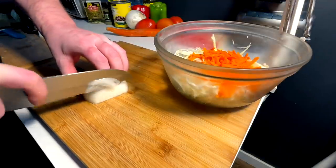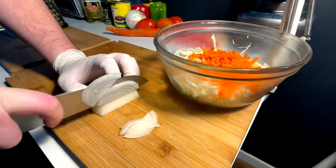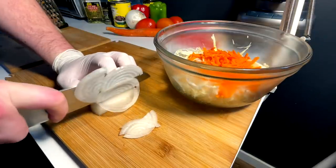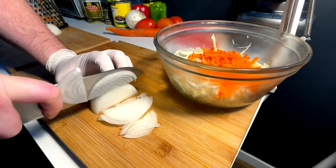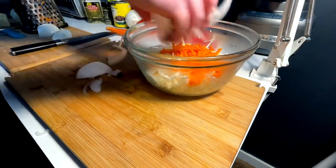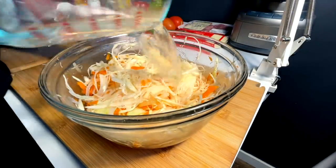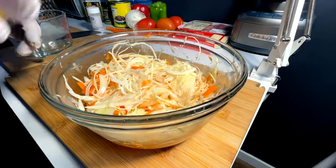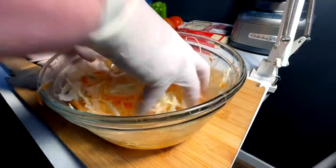Next up, half an onion with a nice fine chop. Just sliced half my nail off, so we're gonna chill out a little bit here, but yes — thin onion, half an onion into the mix. Warm water, vinegar, apple cider, and we mix.